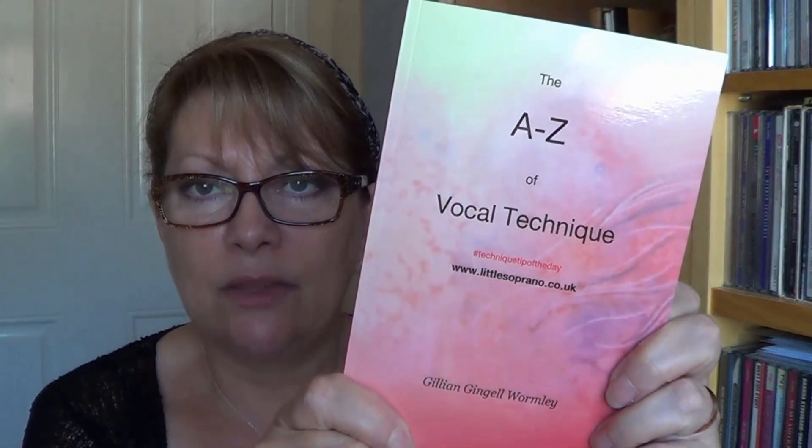It all begins to meld into one complete picture. Now, I don't know if you are aware of my little book that I put together a few years ago. The inspiration behind this A to Z vocal technique was really because of all the time I spent teaching at the Nottingham Trent University — I would see, I don't know how many students, sometimes up to 20 students in a day.